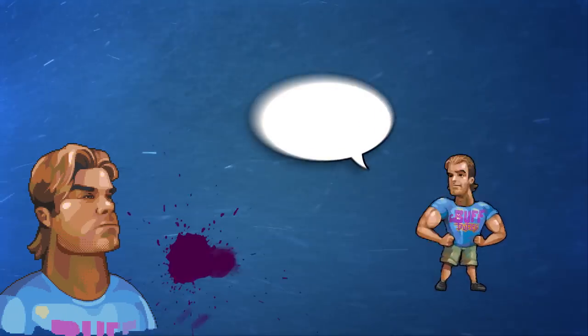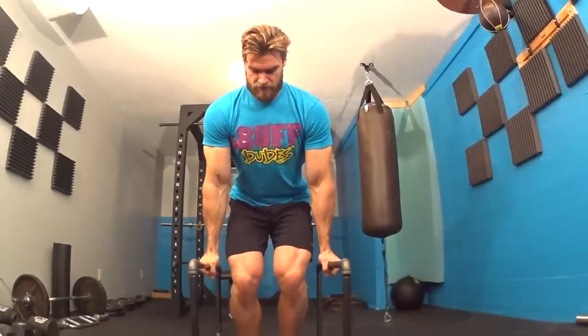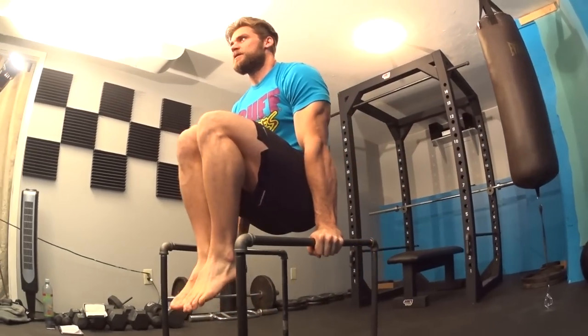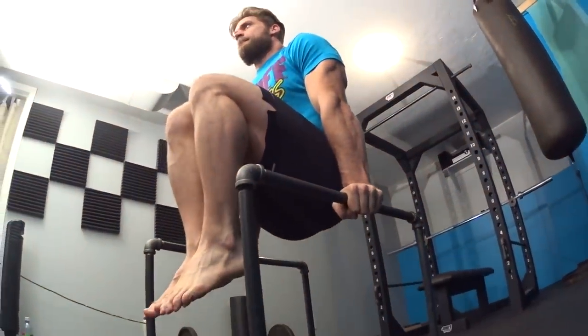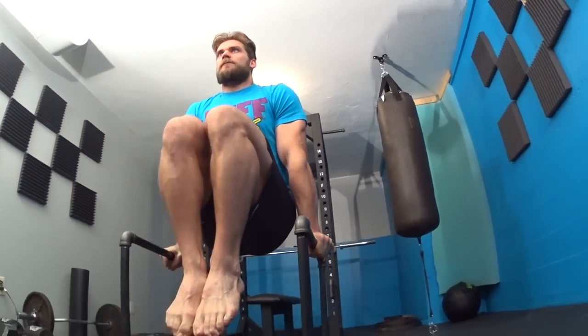Exercise number two is the tuck sit. Grab the parallette bars, pulling them close to about shoulder-width grip. Grab the top of the bars with straight arms, shoulders down and back, and pull your legs up with knees high and tight to your chest, engaging the core. This works shoulder strength, triceps, chest, and the abdominals. Complete three sets of 10 to 20 seconds. If you're just starting out, begin at the 10-second range and slowly work up as you progress.